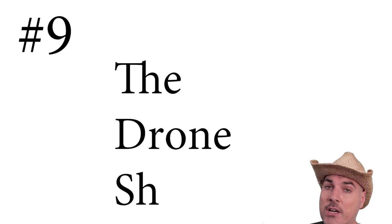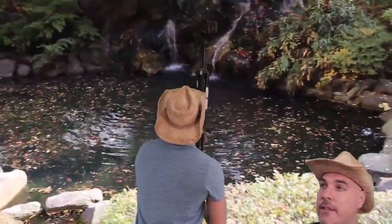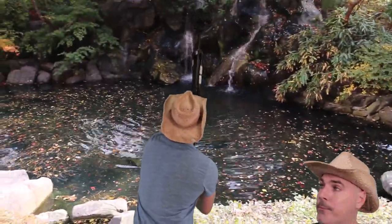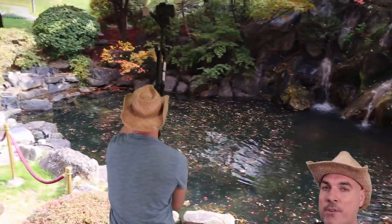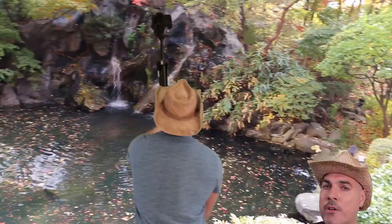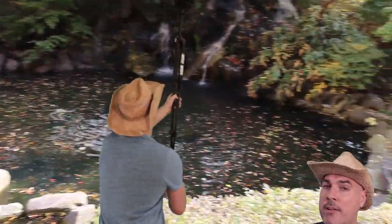Number nine: the drone shot. What you want to do here is extend the legs on the tripod as far as they can go, and then hoist it up into the air. This will allow you to get a really nice aerial perspective. Keep note, though, if you have a heavy camera and lens, controlling the movements of the tripod will be more difficult.